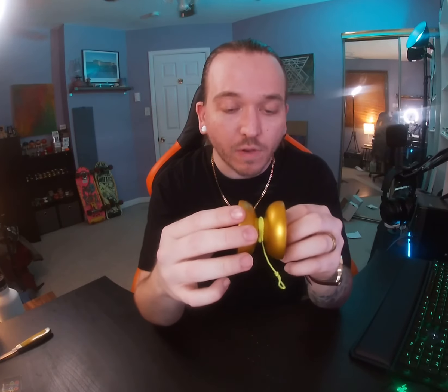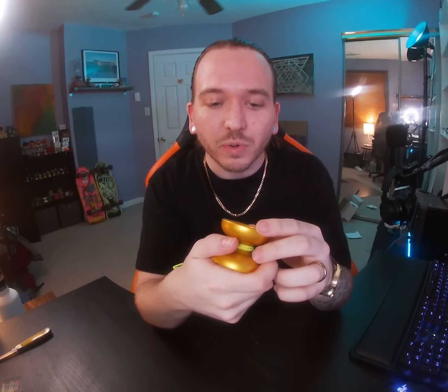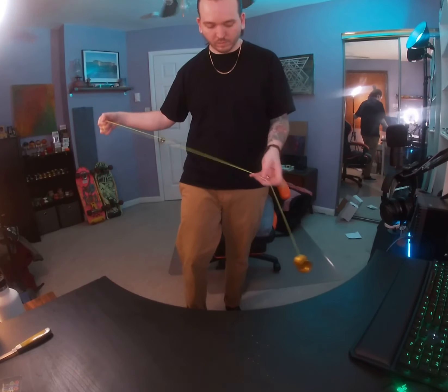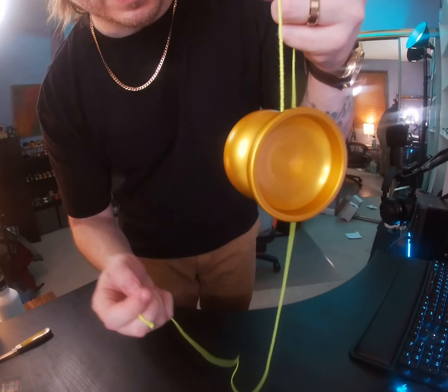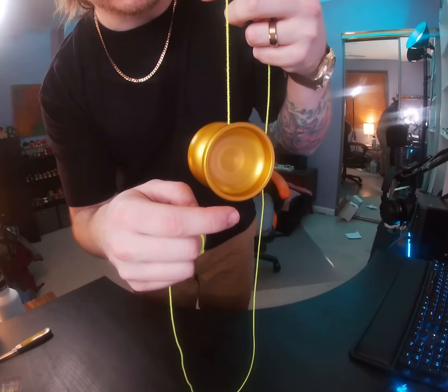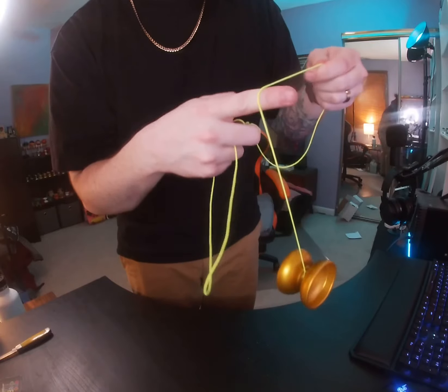Super excited — it feels good. I really like the shape of it; it's going to feel great in the hand. It might be one of my largest organic yo-yos I've owned to date, but I really enjoy everything about what it has going on so far. Let's throw this yo-yo, see how fun it is, and then jump back in for first impressions. Super smooth off the first throw — absolutely crystal clean, no vibe whatsoever. Really enjoying how it's spinning so far.